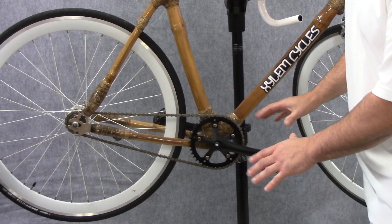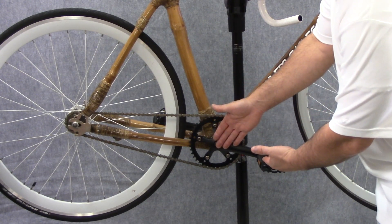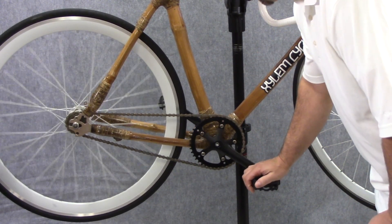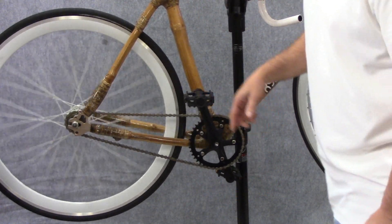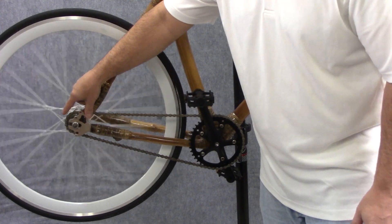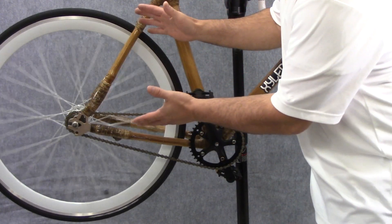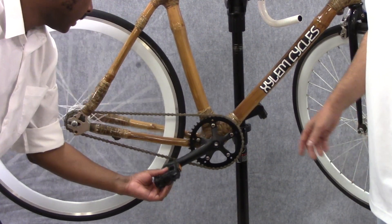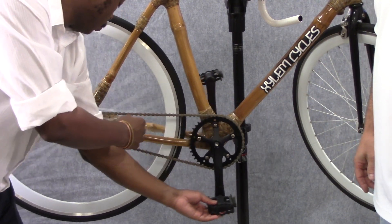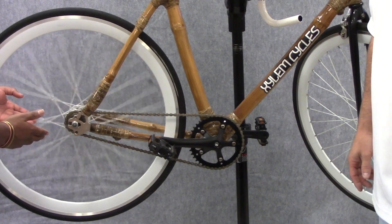If you look carefully, you'll actually find another simple machine attached to my lever. It's a pulley, and as I apply a force to my lever, it spins the pulley, and the chain attached to the pulley actually spins another pulley at the back of the bicycle, which also leads us to yet another simple machine. So we see that the lever puts a force on the pulley, which brings us to our third simple machine, the axle and the wheel.